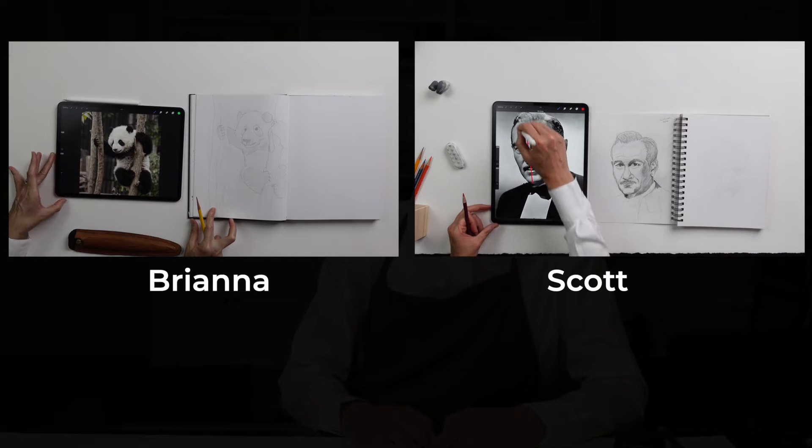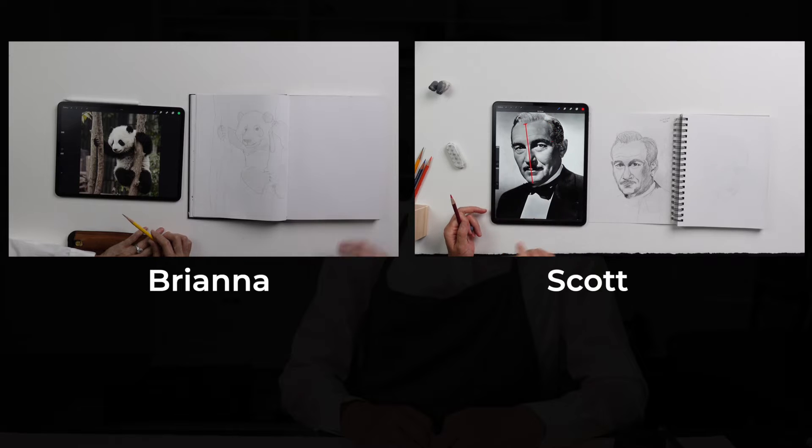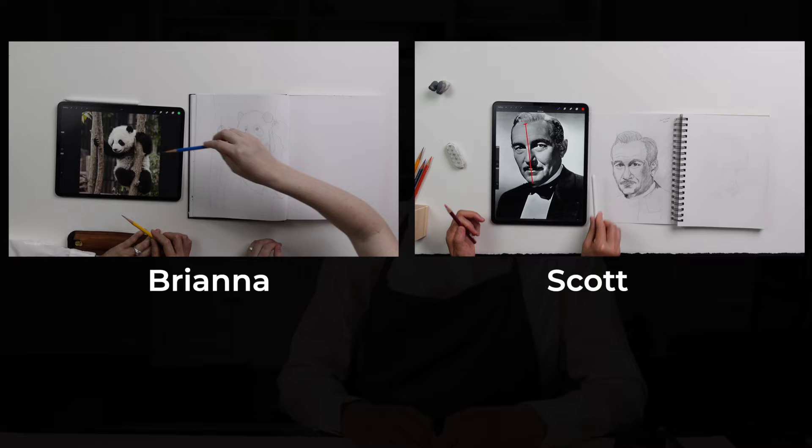For this workshop, I have two students helping me today. Their names are Brianna and Scott. I will sit down with each of them and go over their drawings, providing feedback and drawing tips. Let's start with Brianna and end with Scott.